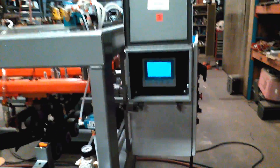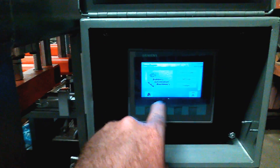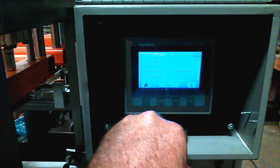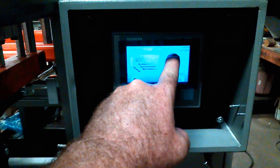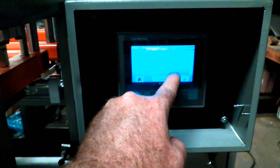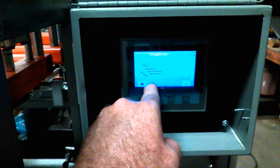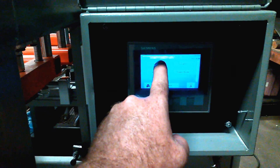The HMI or touch screen is very user friendly. You can pick the different types of fences just from a simple selection of fence types — stockade, board-on-board, or even making custom patterns.